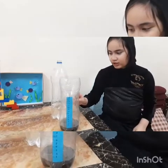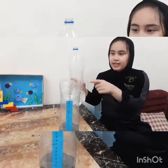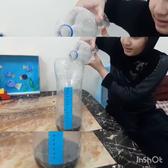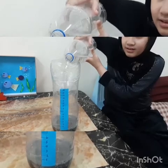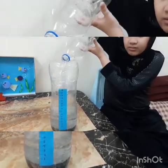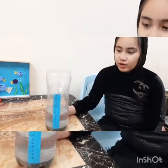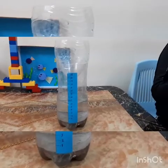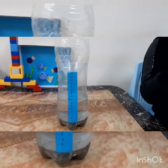Now our rain gauge is finished. Now we will put this under the rain — for example, this is the rain. Let's try to see what will happen. We got 6 cm. Record it. A rain gauge is used to measure the amount of rain that has fallen over a period of time.